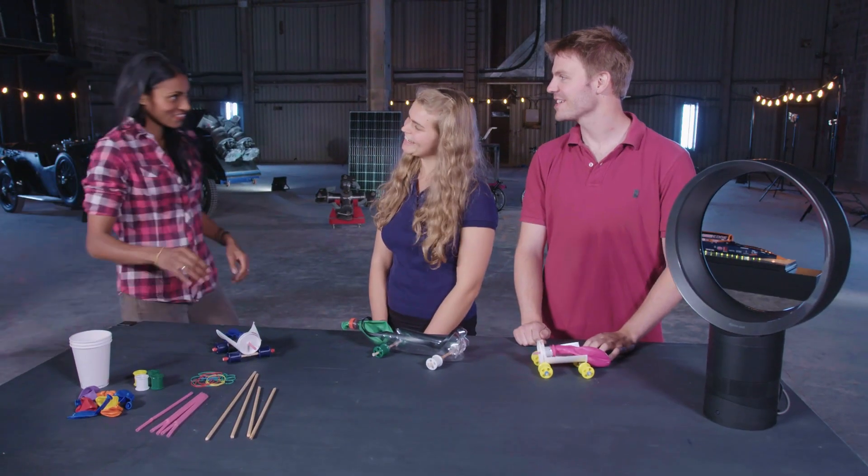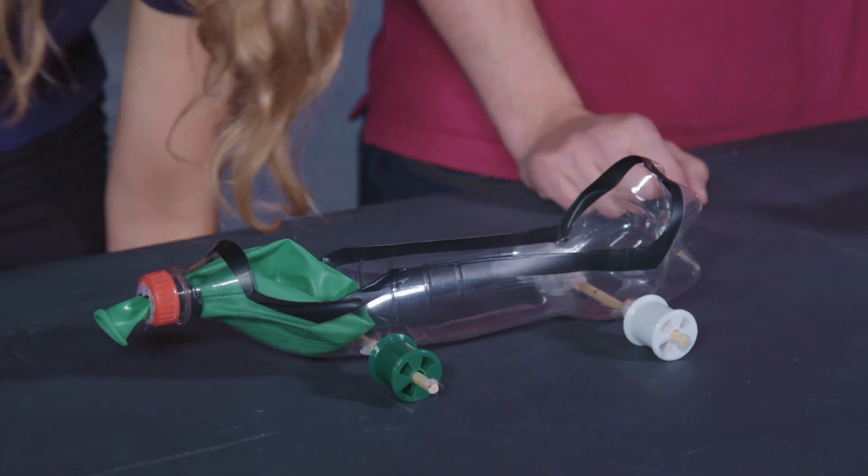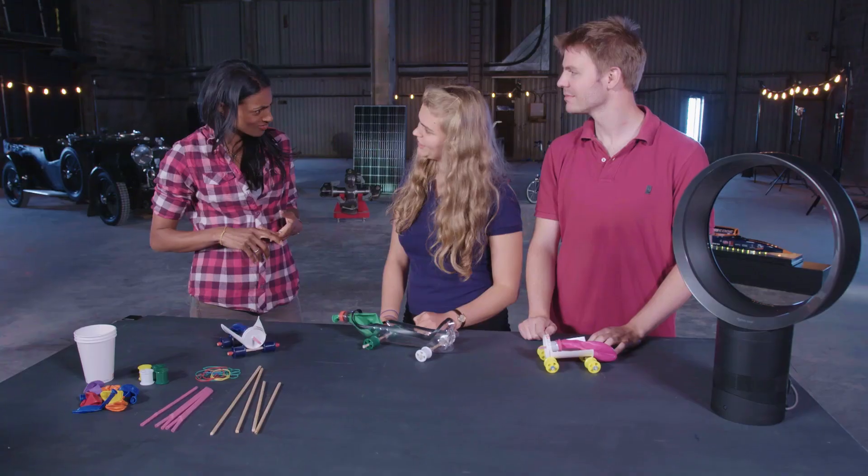Hi guys. Hi, Shirley. So how are we going to power these cars with balloons? Well, there were lots of different elements that we had to consider when we were designing our cars. We had to look at the mass of the car, the thrust that we needed to push it forwards, the materials, and also the friction of the wheels.